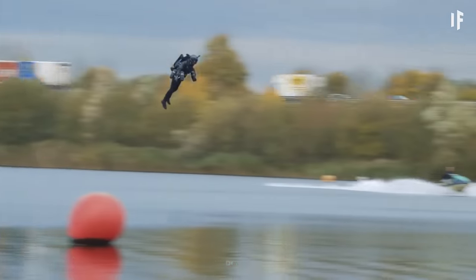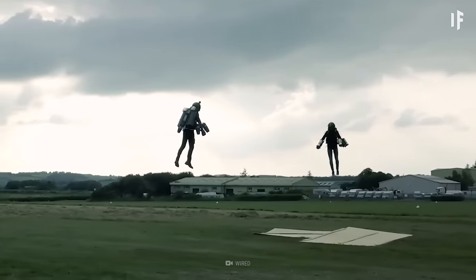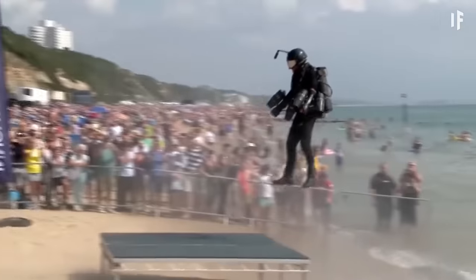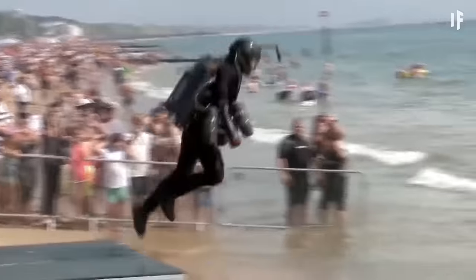Maybe you could use your antimatter knowledge for something good. What if we could create antigravity? Well, that's a story for another WHAT IF.